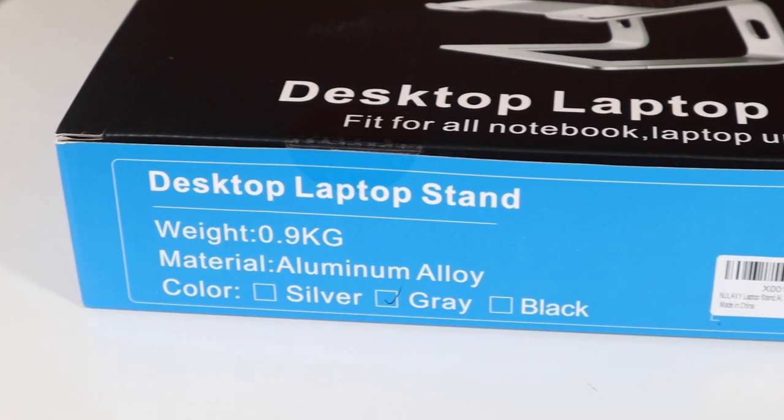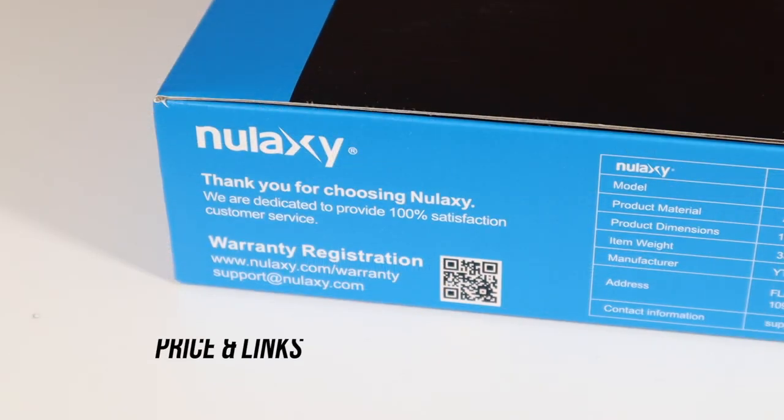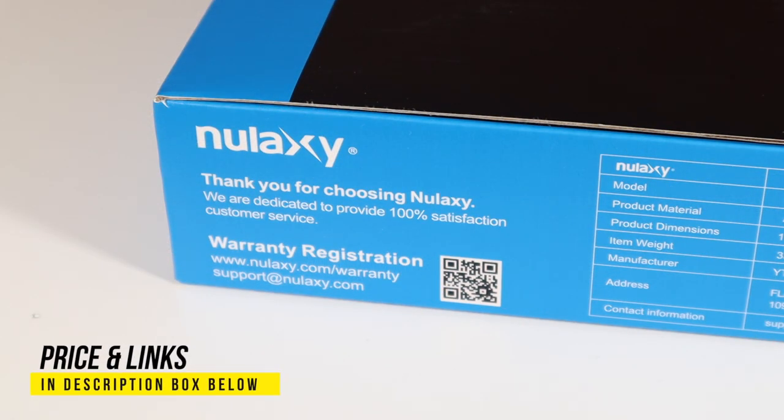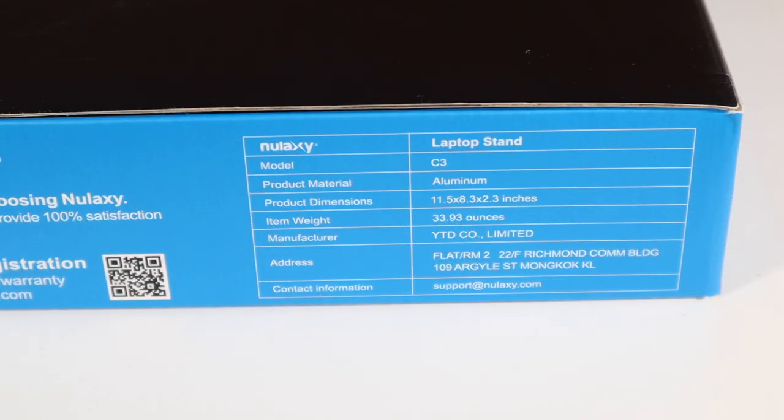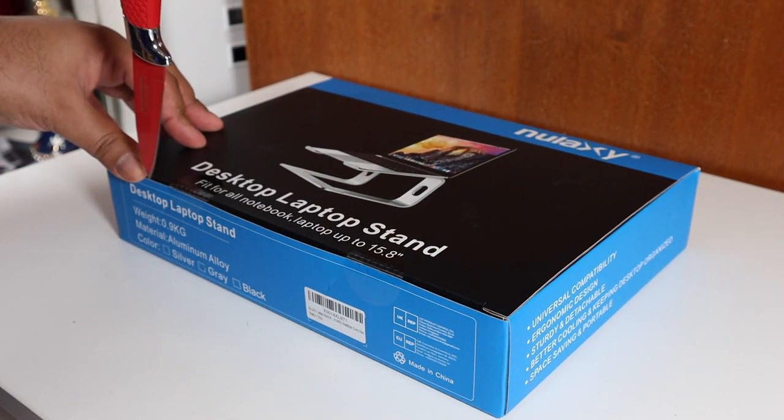It's fit for all notebooks and laptops up to 15.8 inches. On the box we have warranty registration, the laptop stand model C3, listed as aluminum — or aluminium as we say in the UK. The specs include item weight, manufacturer info, universal compatibility, ergonomic design, and a sturdy detachable build.